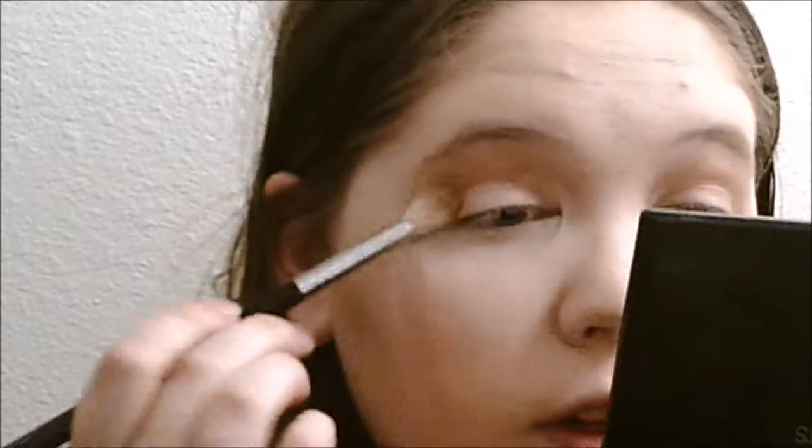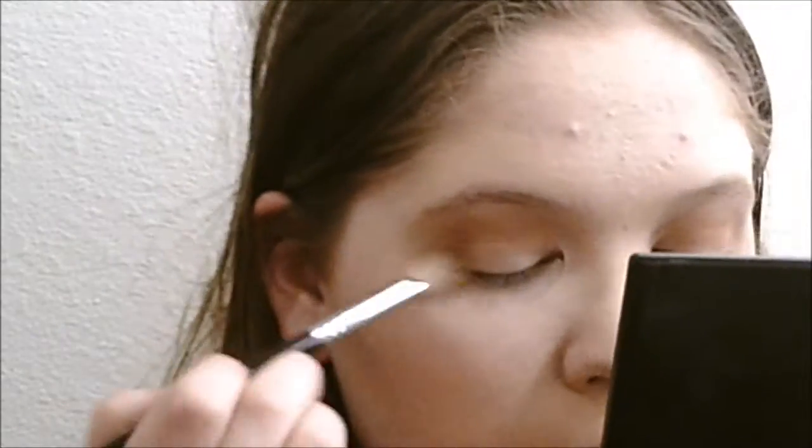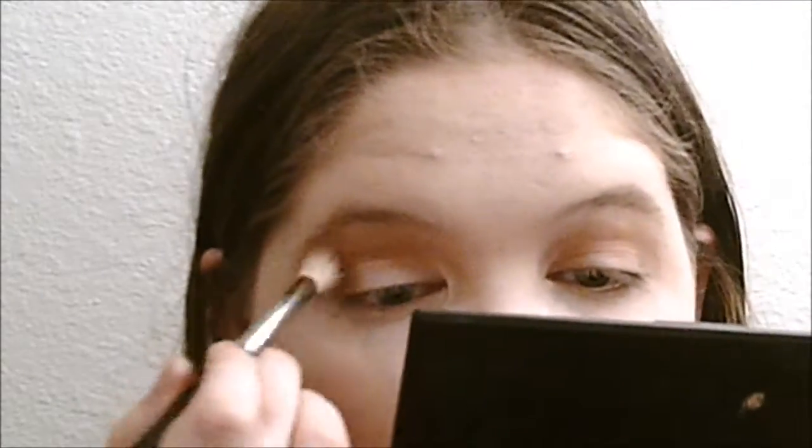After that shade, I'm going to go in with that same brush and use the Coastal Scents eyeshadow in the shade Coconut Husk. On that same brush I'm just going to blend this in the same area.